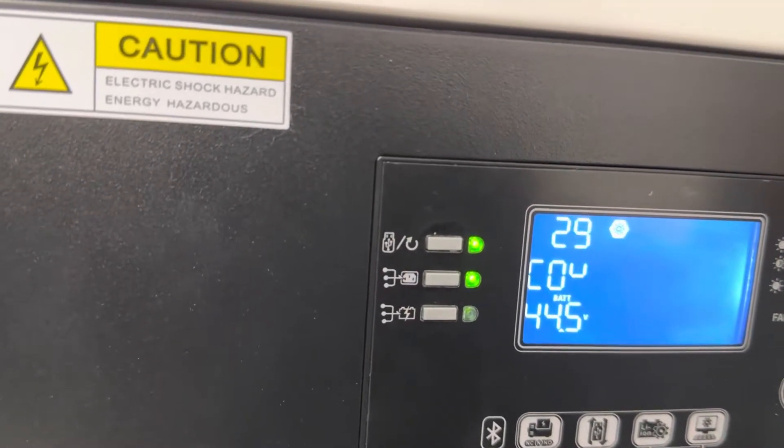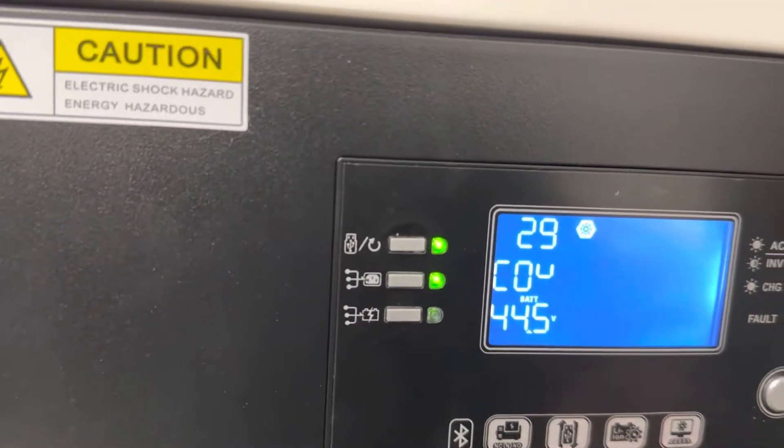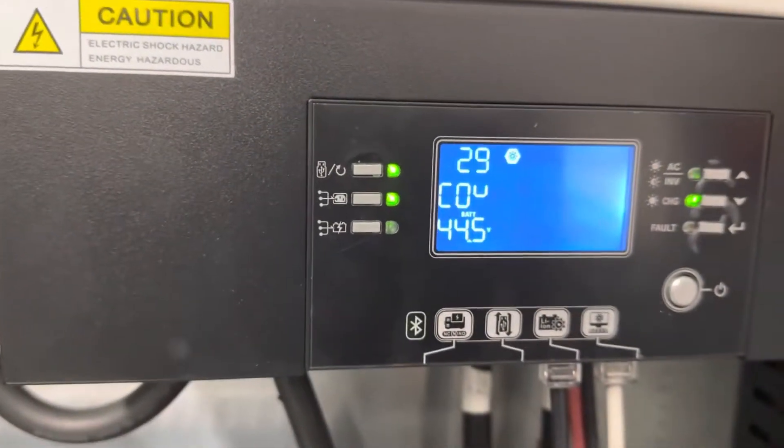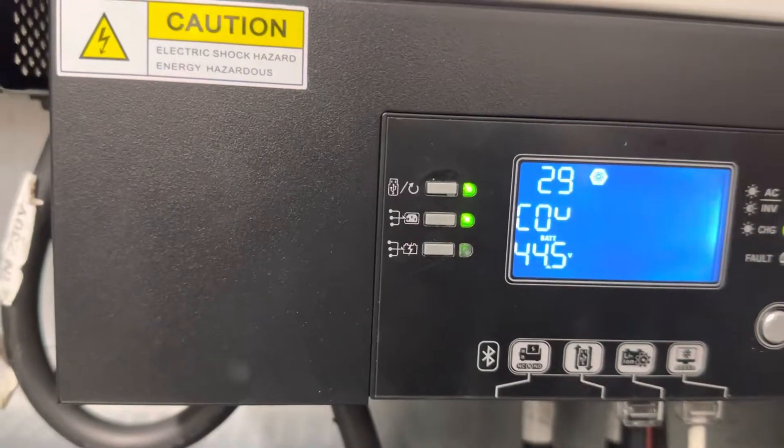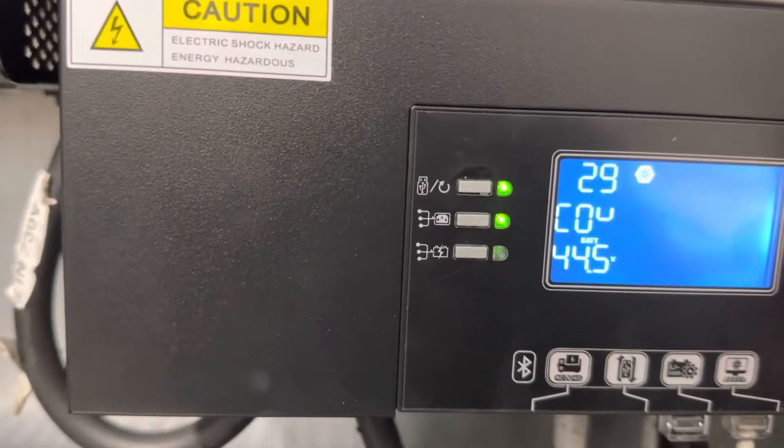That way we can equalize the batteries. Once the equalization process is completed and the batteries are fully charged, we switch back to our BMS system — menu 5, select PYL or LIB.